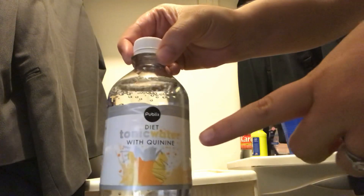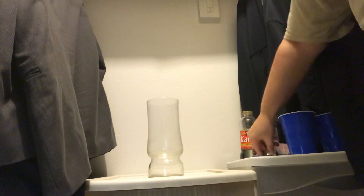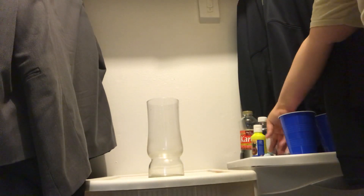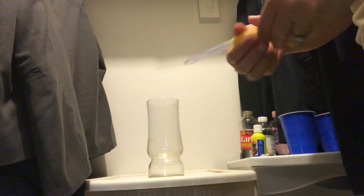It's important that your tonic water has quinine in it — you can see it right here. You're also going to need some neon paint and some glitter, though the glitter doesn't really matter, it's just kind of fun. And you're going to need a dropper.